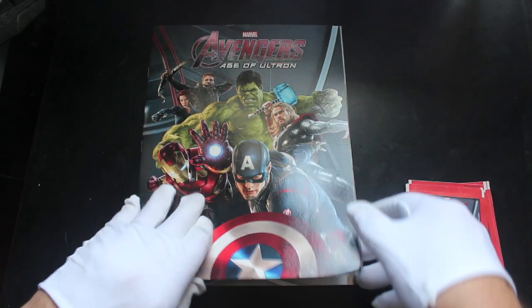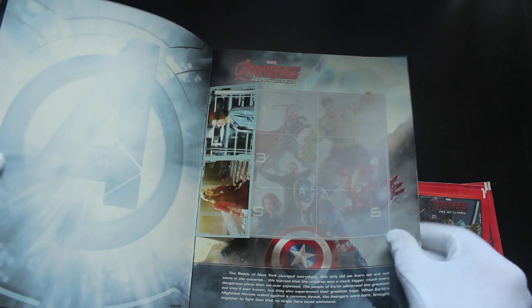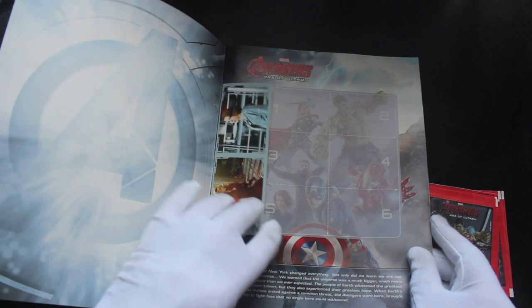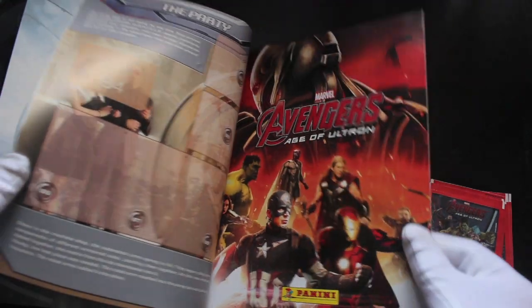Let's see what we've got here first. You've got your nice album, it's looking all right. You've got some stickers in there as well — remember when they used to do that quite a lot? They'd put a few stickers to get you started in the album as well. Pretty standard stuff.